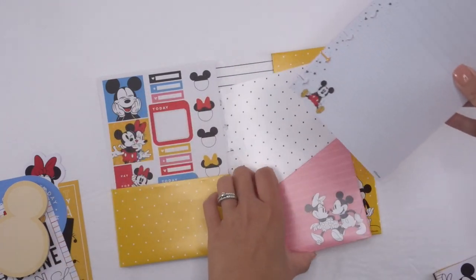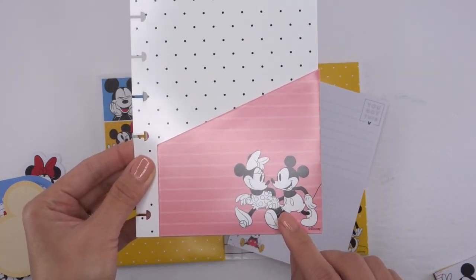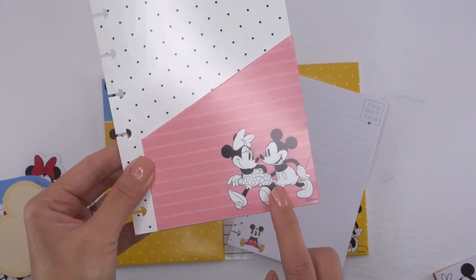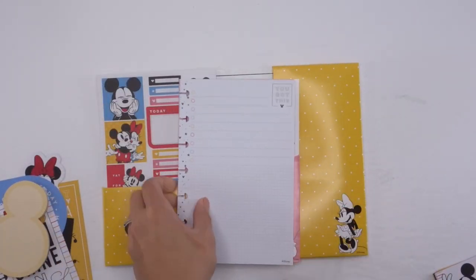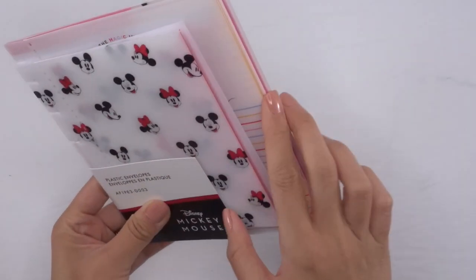And then lastly you have your folder with a pocket divider — it's a folder thing with Mickey and Minnie on the front and the same on the back. So cute.